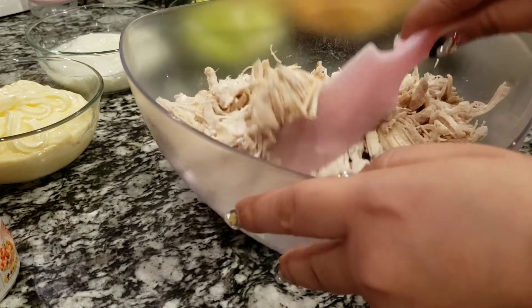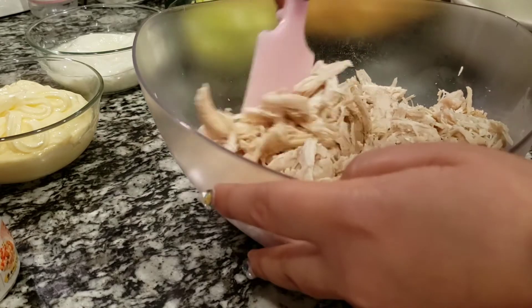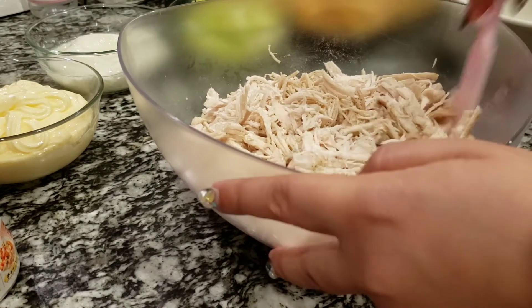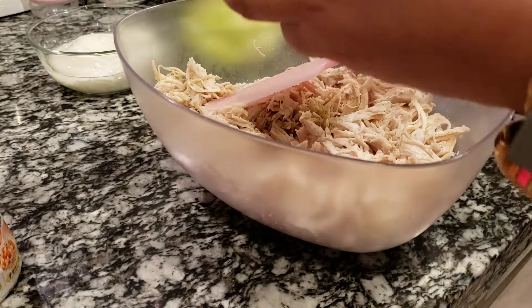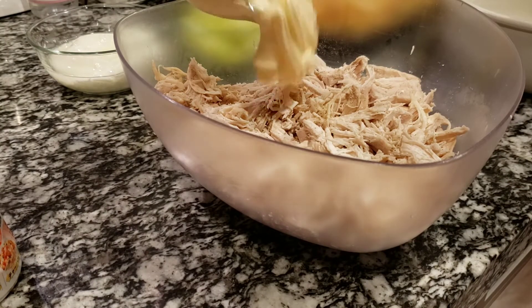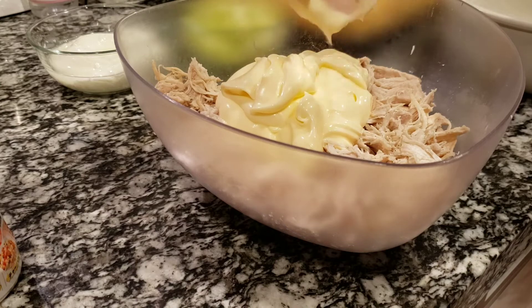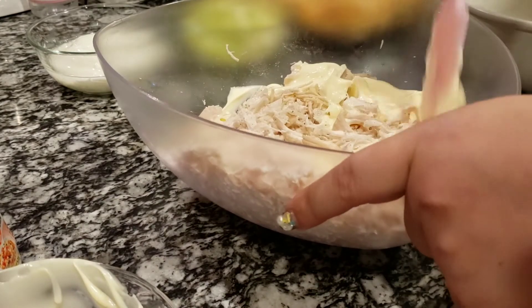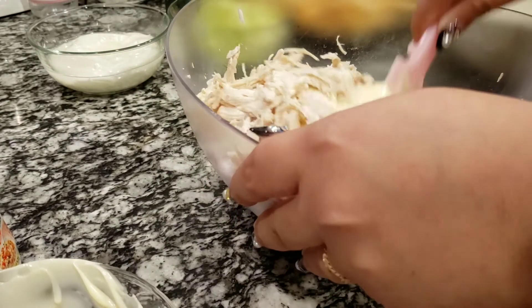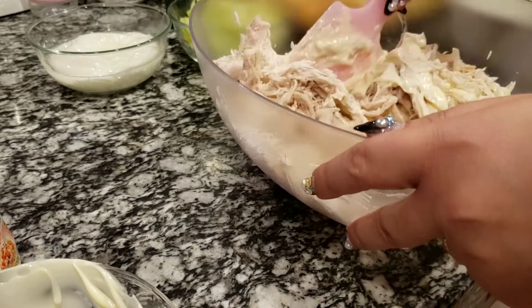Actually, with this recipe, you can add carrots if you like, corn if you like — you can add any vegetable that you have, like leftover vegetables in your fridge. Then first you want to add your mayonnaise. It's a cup of mayonnaise for three chicken breasts. We can add more later if needed, but because I'm going to add yogurt, I want to make sure it's not too wet.